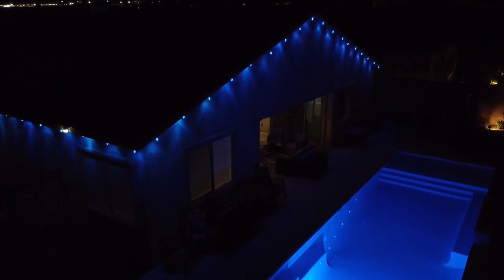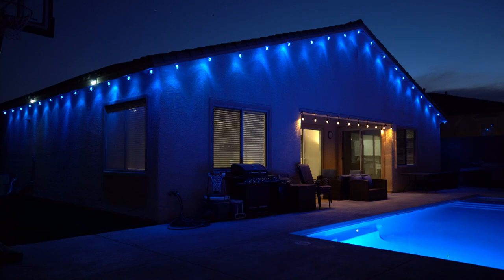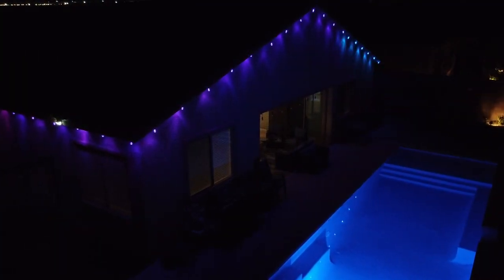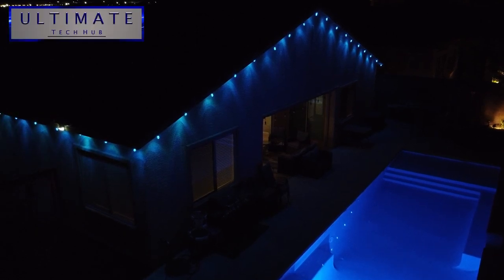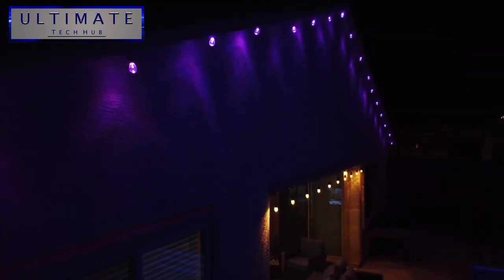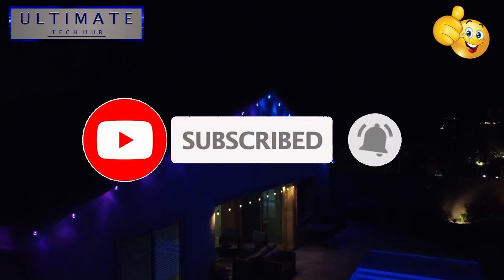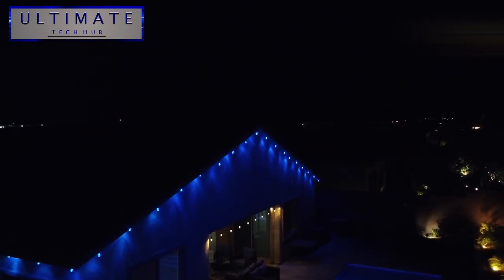So guys, after installing this light kit, setting up the app, and going through all the features, I can safely say the XM Cozy Plus RGBW string light set is amazing. All the lighting options and the smart features make it incredible. The light set retails for $139.99, and of course we'll have a link in the description below so you can buy this light kit. Well guys, we're all done here. Thank you so much for watching. If you like this video, give a thumbs up and share it. If you love it, hit subscribe to keep this channel alive. Thank you again for watching — have an awesome day.